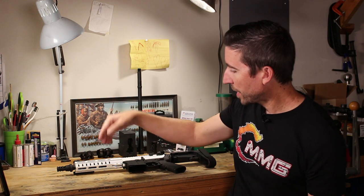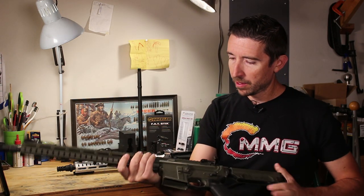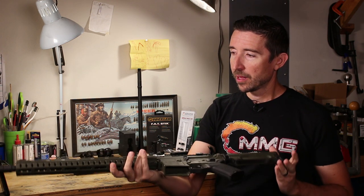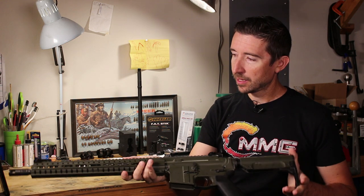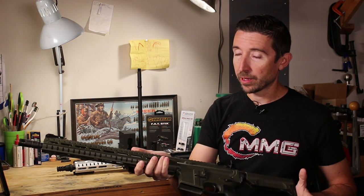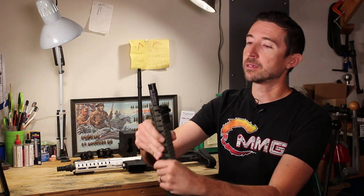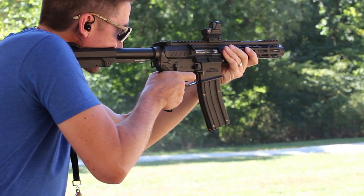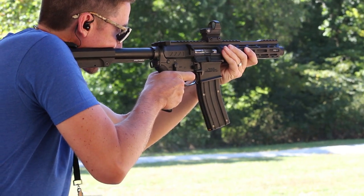The Cerakote you see here on this Banshee from CMMG and here on the Resolute still has some shine to it — it's pretty matte but it still has kind of a leaf shine look as you move it around. The new models have changed how they do their Cerakote. I got to chat with the guy in charge of that area at the factory, and they've changed some things up. It is much more matte than it used to be — it has almost a speckled look, it's extremely flat, and it's going to do a better job of preventing shine. So if you're interested in hiding yourself from animals or looking at defensive situations where you just don't want to be noticed, I think the new models are going to do a better job.